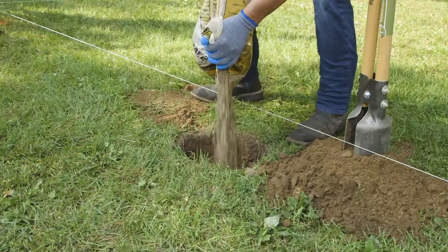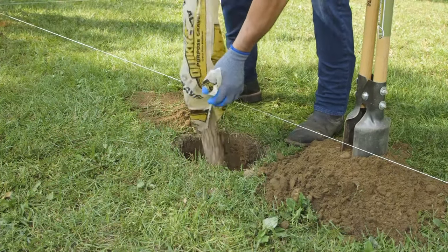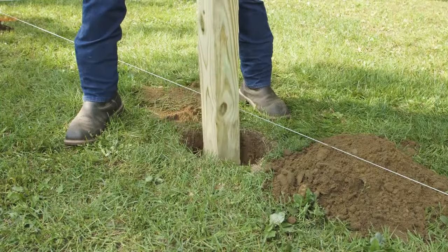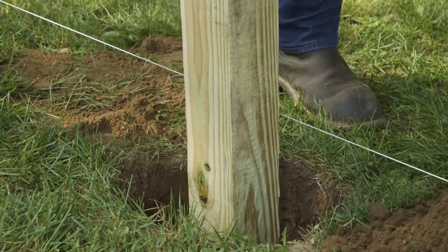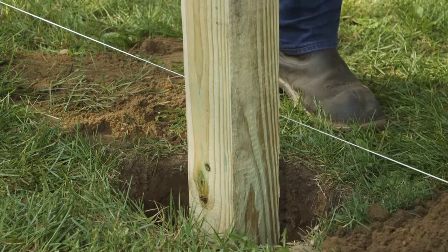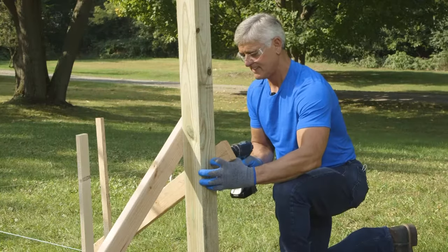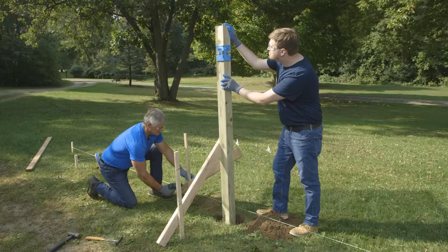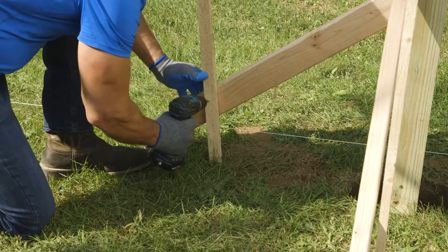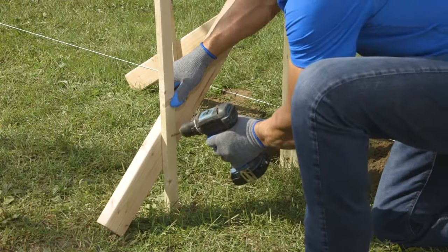Once you've reached the depth you need, pour a few inches of gravel into the hole to help with drainage. Set your post in the hole, ensuring that it's plumb and that the front of the post is just touching the string line. Hold the post in place and fasten your scrap pieces of 2x4 to adjacent sides of the post. Drive stakes into the ground and fasten the other end of the 2x4s to the stakes. These will hold the post in place while the concrete cures.